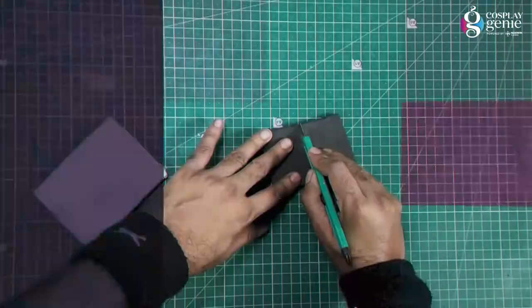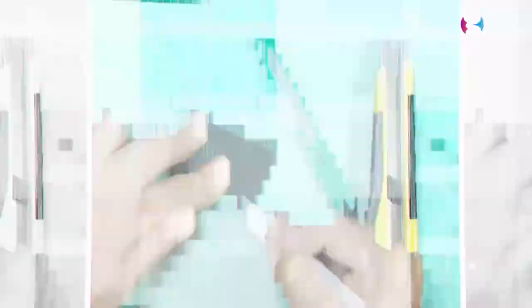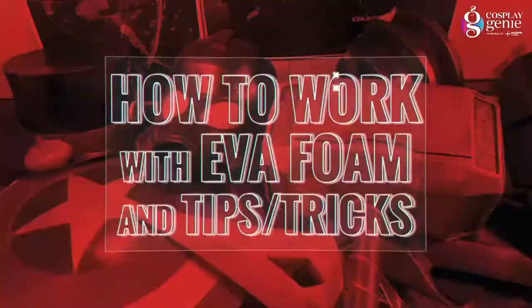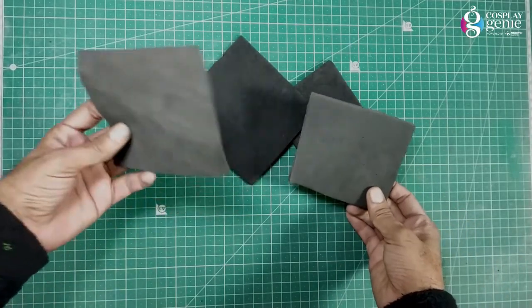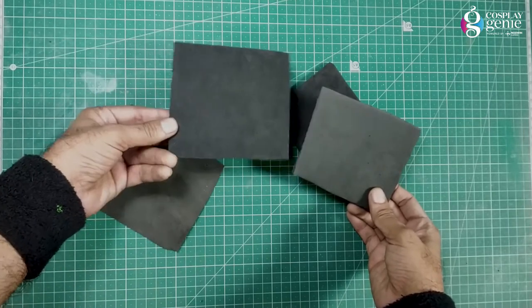Select the right kind of EVA foam because it is available in different types of density and thickness — 2mm, 3mm, 4mm, 6mm, and more.